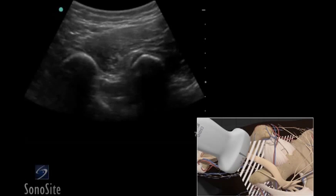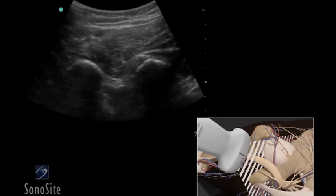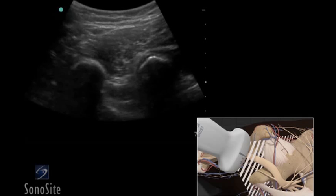A curved array transducer with a nerve exam type is used to perform an ultrasound-guided sciatic nerve block. The target depth is approximately 4 to 6 centimeters in an 80 kilogram adult.